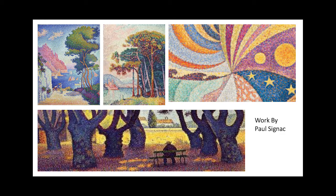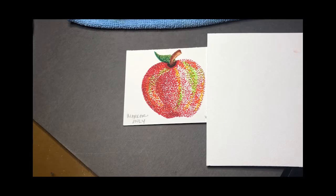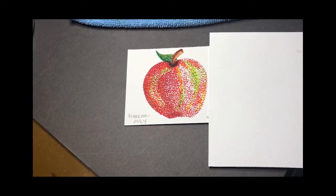Unlike some art movements, pointillism has nothing to do with the subject matter of the painting and everything to do with the specific way of applying the paint to the canvas or the paper. In pointillism, the painting is made up entirely of small dots of pure color. George Seurat studied the science of colors and optics to invent this new technique.